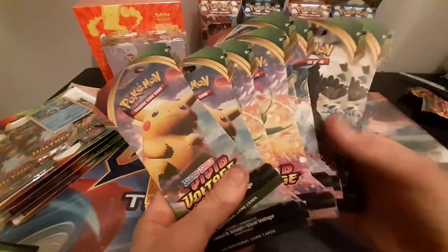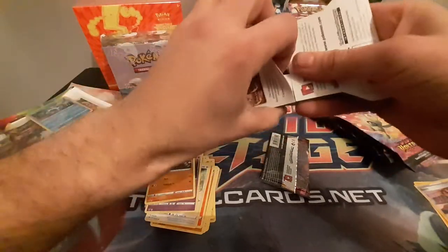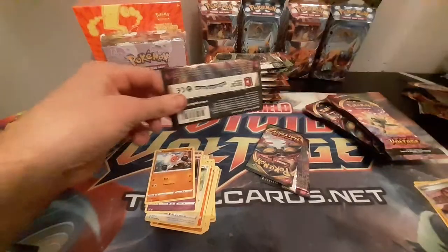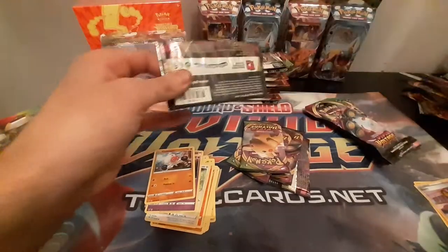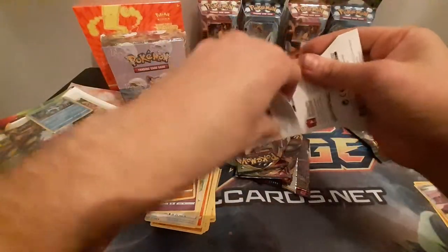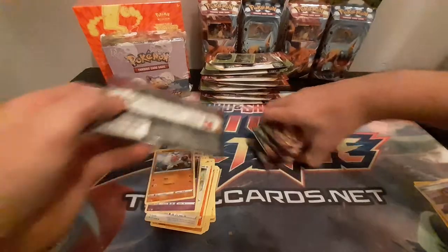Now I'm going to be opening all of these sleeve boosters. I'll try and keep these intact. Let me know guys if you've bought anything from Total Cards or any end-of-set Vivid Voltage. Let me know how you've pulled on these sleeve boosters as well. Some people are pretty superstitious with them — I believe they deliberately put some sexy cards in them. I'm not going to buy into that but I'm going to find out today. I could pull some really nice rainbows and secrets.